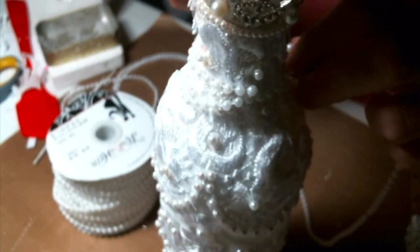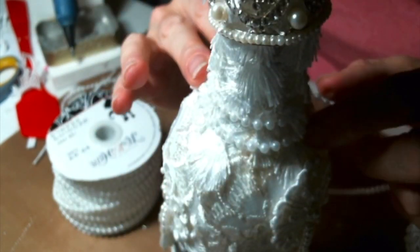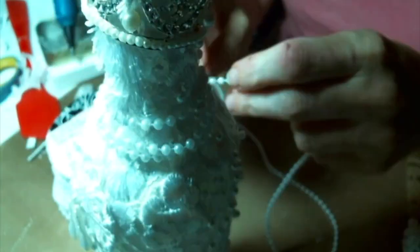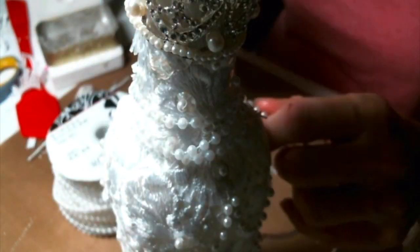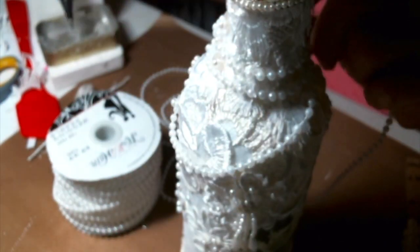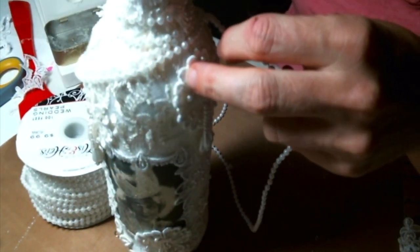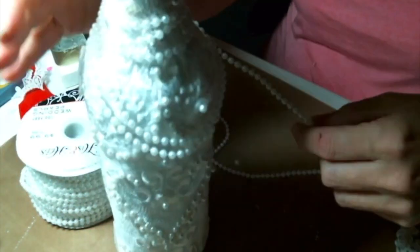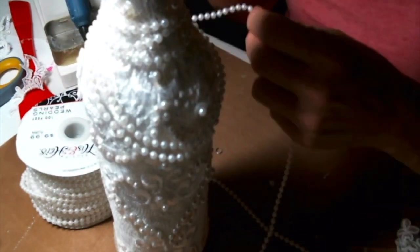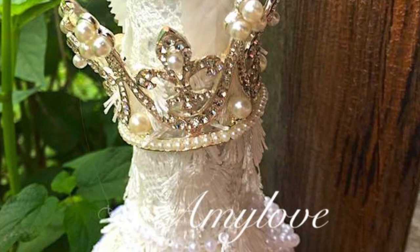So I have this pearl trim that I got at Hobby Lobby and I decided I wanted to add some. I did add that crown — I guess that wasn't on the video, but that's a crown I had in my stash and I just popped it over the neck of the bottle and glued it down, kind of crooked, because I thought it was so cute. I'm just hot gluing every so often these pearls down — I'm not gluing the whole strand down, just periodically giving it a little dash of glue.